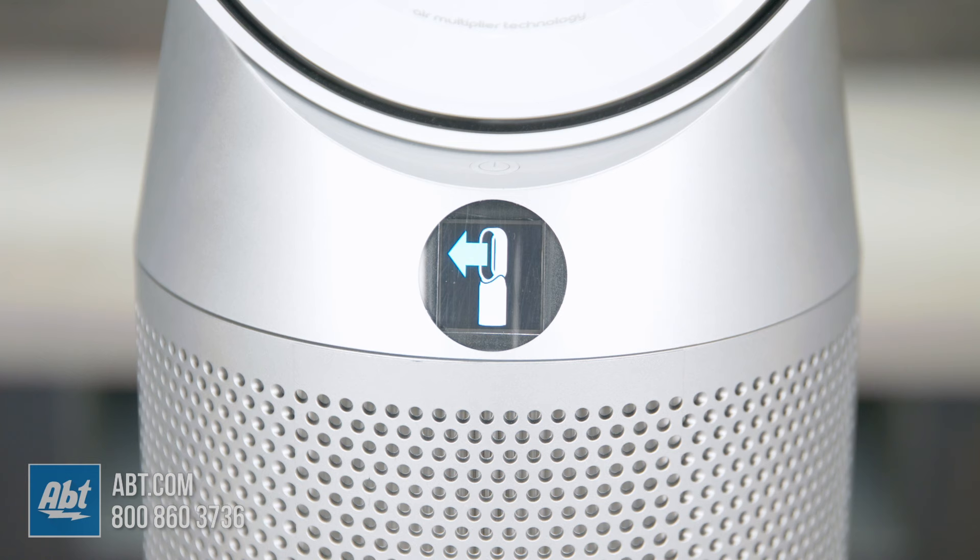Not only does this machine purify your air, but it also heats and cools you. You can choose between fan mode for direct cooling with your choice of 0–350-degree oscillation, and it also has an option for backwards airflow mode to purify the room without cooling. One thing to note: this backwards airflow feature only works when cooling, not heating.